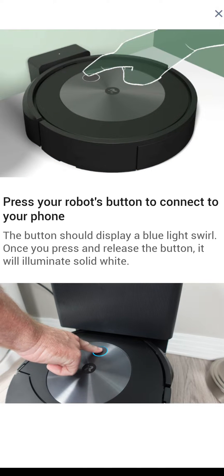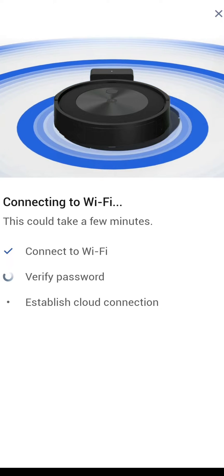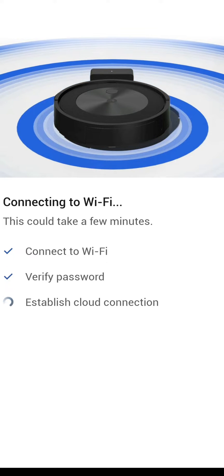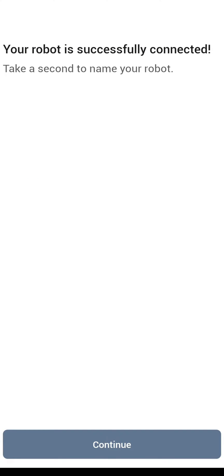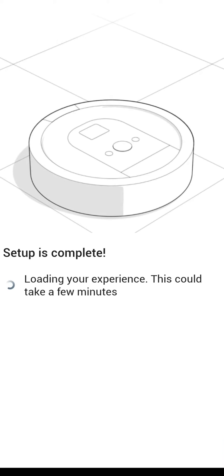It will ask you to push the button on top of the robot and you will see some lights light up. Once that is done, you are complete and the robot will connect to your Wi-Fi, get the password from your phone and establish a connection back to iRobot's home base. You should get a message that your robot has successfully connected to your Wi-Fi network, and now you get a chance to name your product.